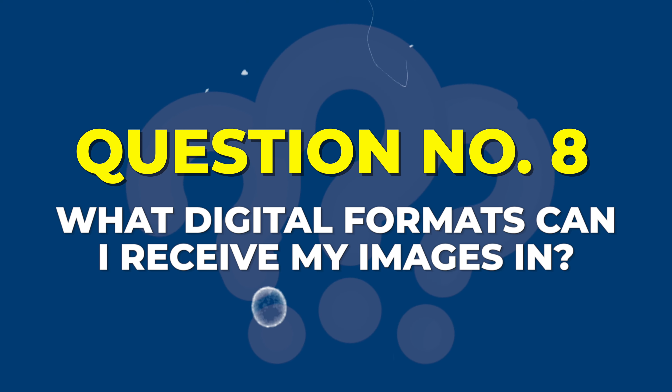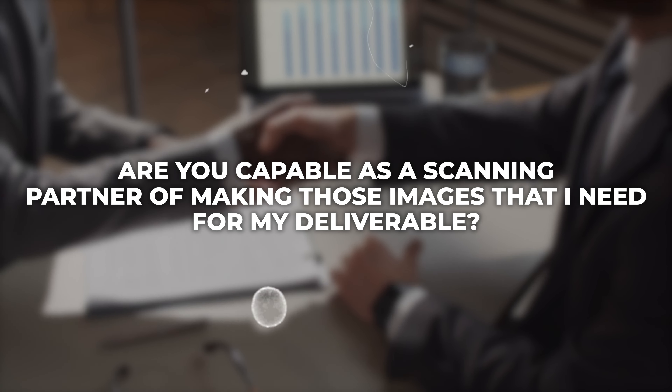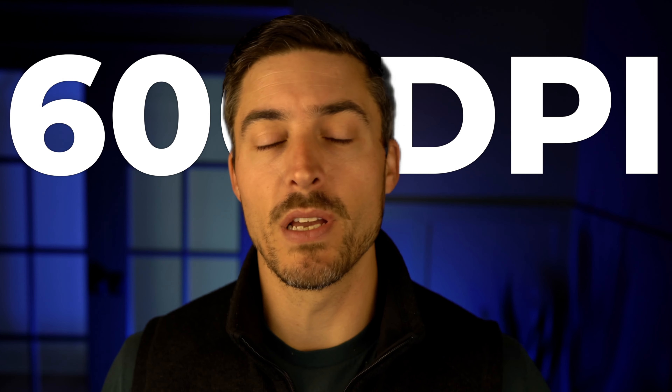Number eight is a very basic question: what digital formats can I receive my images in? You want to know if you can get basic formats like PDFs, TIFFs, JPEGs, or something more specific like PDFAs or LZWs. Ask what formats your scanning partner can produce. Tied in with format may be resolution. Typically 99% of projects are going to be 300 DPI — dots per inch, really pixels per inch, but everyone still says DPI. That's the standard. But you may want 400 DPI, 600 DPI, or beyond. Ask those questions early so you know if this scanning partner can do it or if you need to go somewhere else.